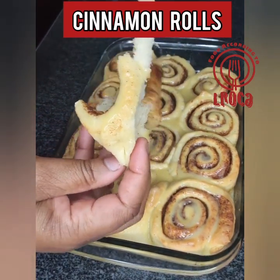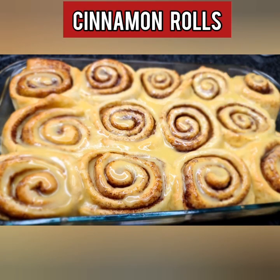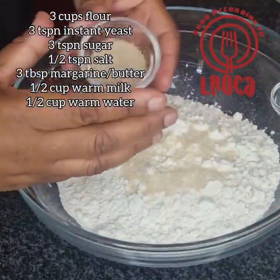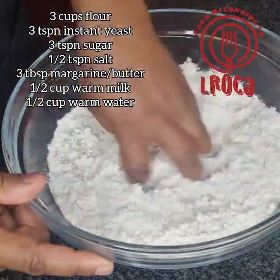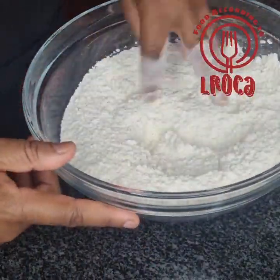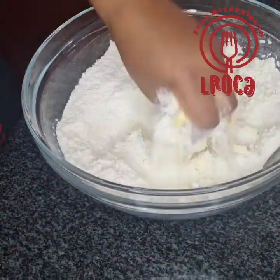Tell me in the comment section how you found the recipe. We're going to start by making our dough: we have three cups of flour, we put in our sugar and yeast, then we're going to put our salt, and then rub in our butter. After rubbing in the butter, we're going to use half a cup of warm milk.